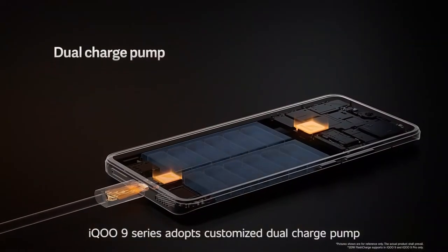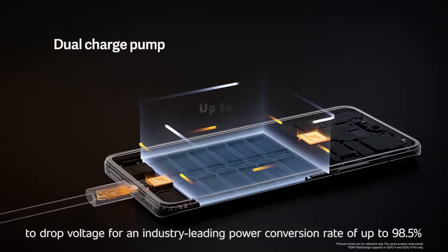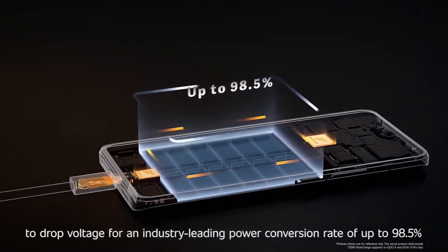The IQ9 series adopts a customized dual charge pump to drop voltage by an industry-leading power conversion rate of up to 98.5%.